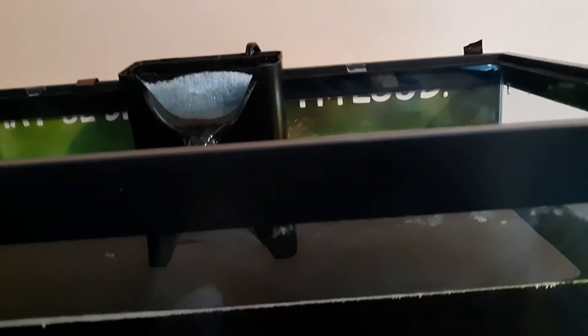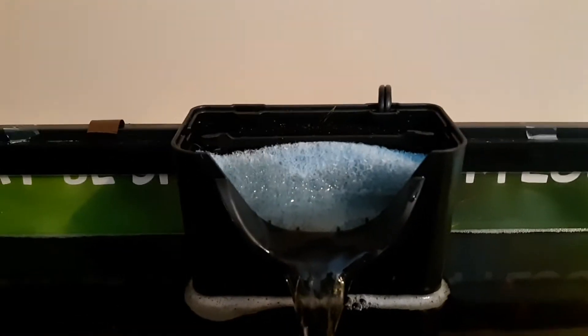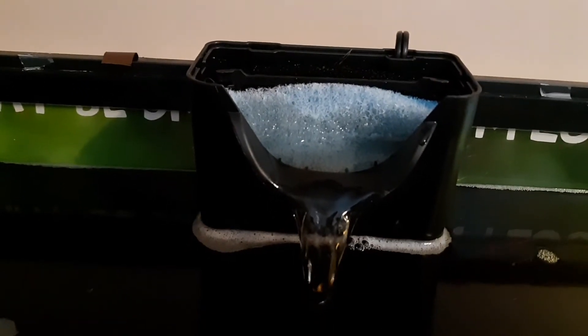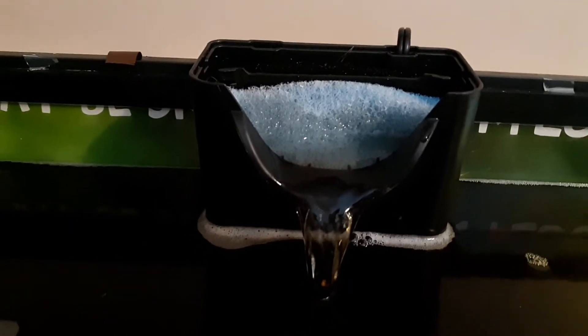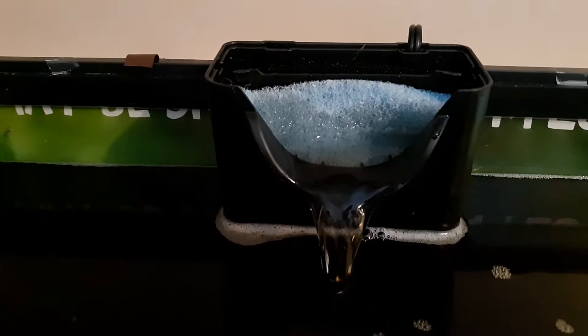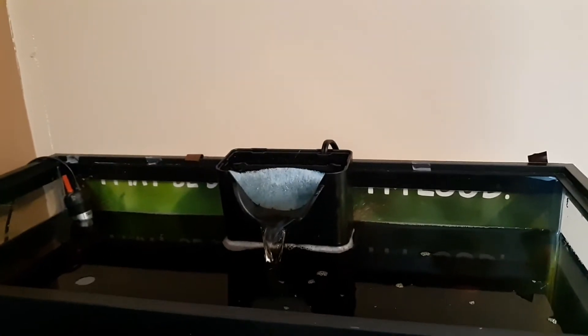I've also seen very creative YouTubers take this to the next step and order little mesh bags about the size of your hand off Amazon. They fill them with filter media — like those bio balls — and stick that underneath the foam layer. I'm not entirely sure what that does for the system, but there's also that option, and I'm sure you can find many different variations like that on YouTube.